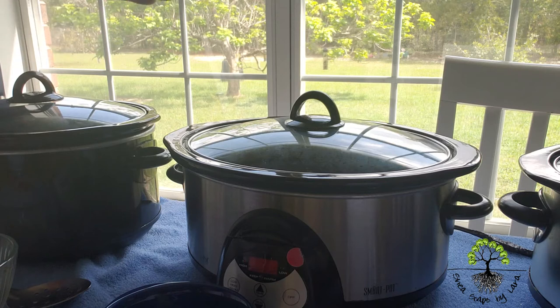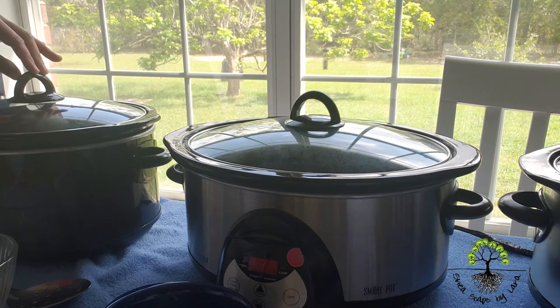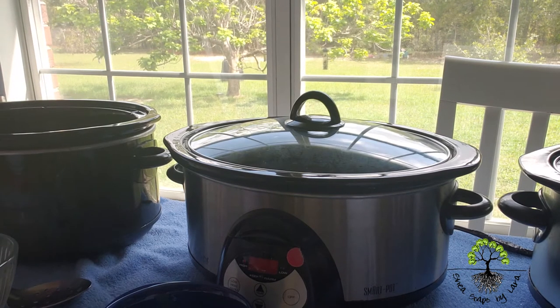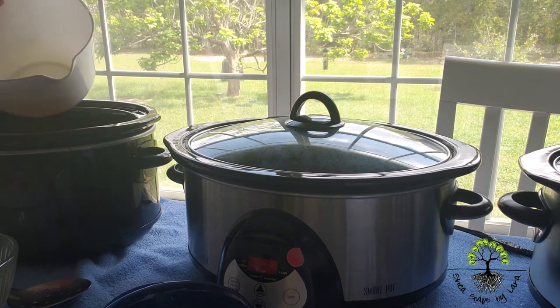So I start out with three crockpots, and each of those crockpots uses the same recipe for the soap that I'm gonna make — I just triple my recipe. One crockpot will always be without the lid, so I remove the lid off one crockpot, and that will be the crockpot that I'm actually working with at the moment. I have measured my oil right here, so I just put it in my crockpot.